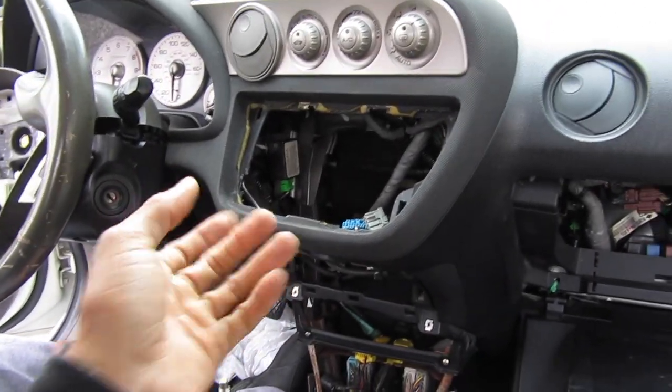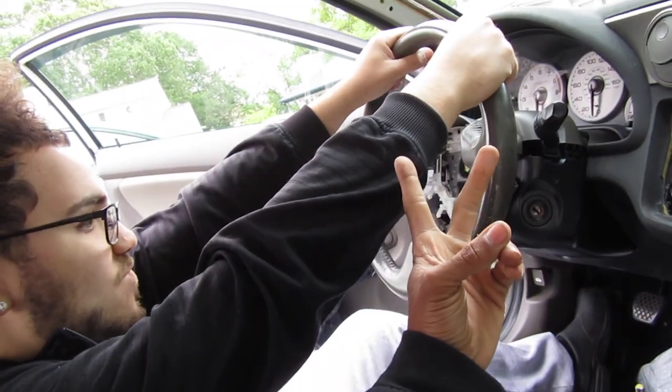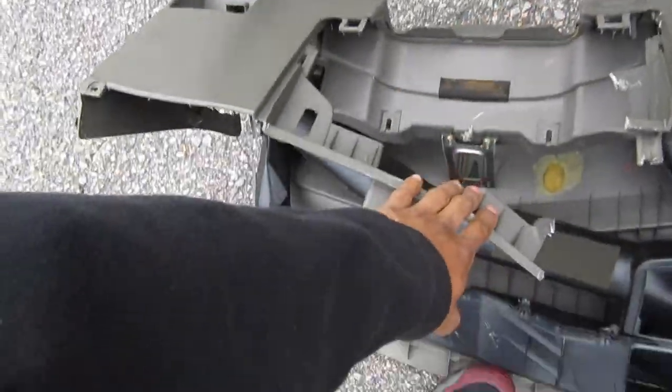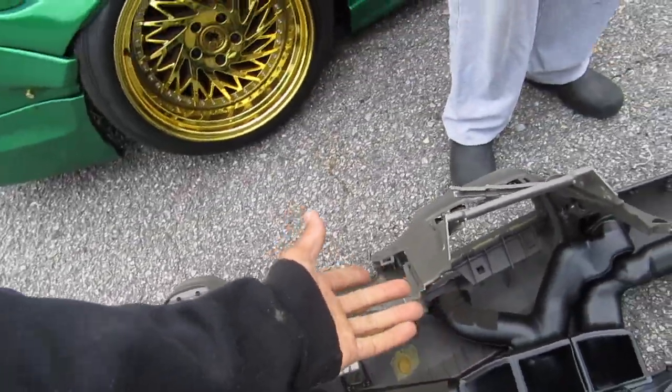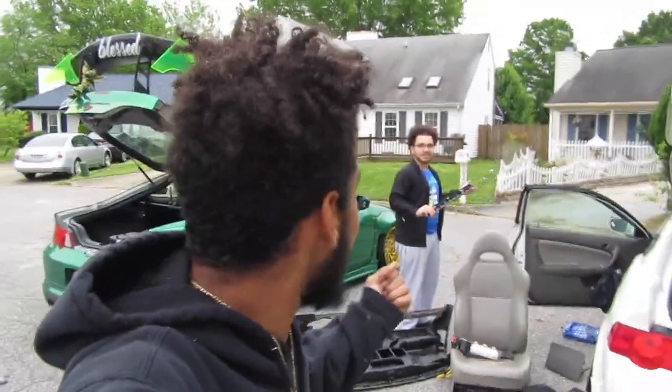Everything's pretty much done — go ahead slide everything back together, plug everything back up, and that's pretty much it. Peace, I hope y'all enjoyed. Go ahead hit that like button, the subscribe button, all that. I'm going to try to keep making videos — I've just been hella busy with work. I have a wife and a kid on the way — surprise! Hit that like button, hit the share button, comment. This car is $500 custom cut work, homemade remedies — we made it three thousand dollars. Y'all, peace out — peace, love, and hair grease.